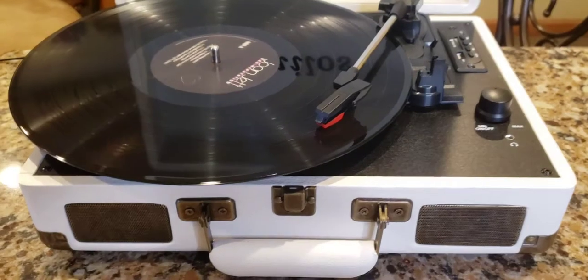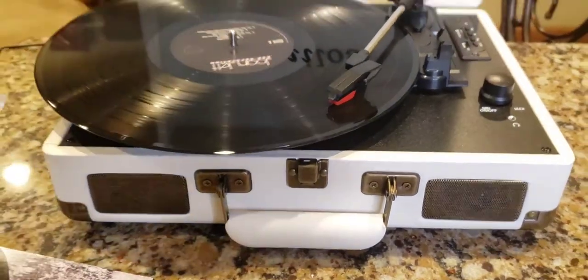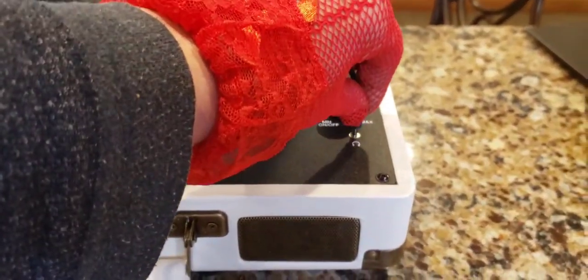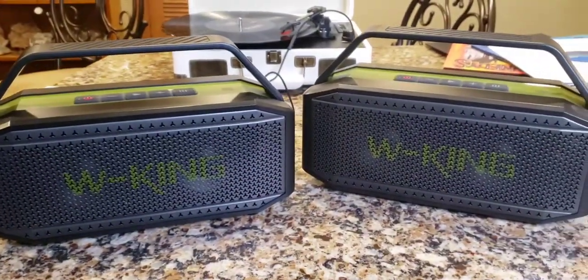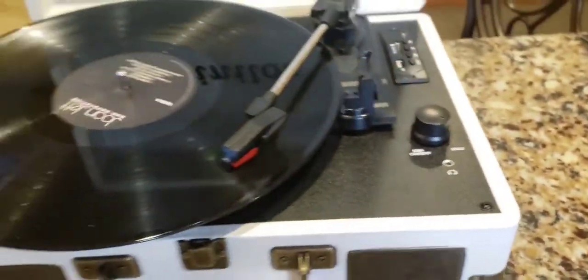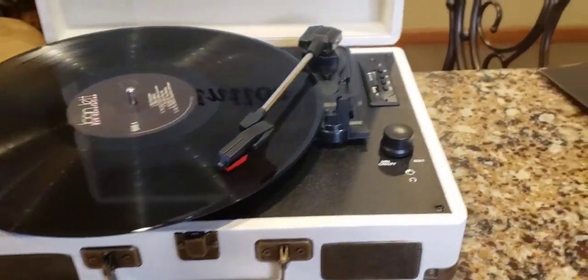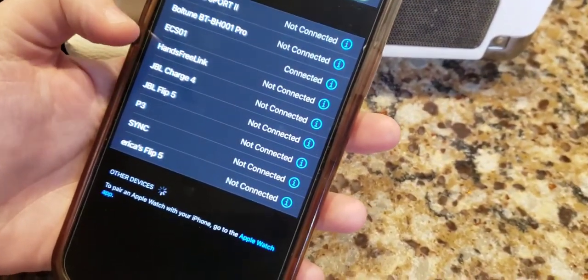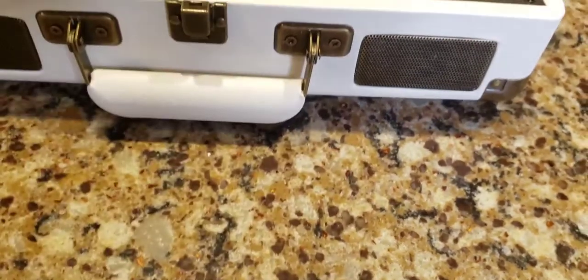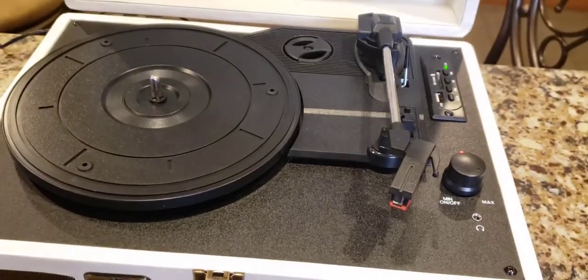That's the difference! Now she's going to pair her iPhone via Bluetooth — okay, it's paired.